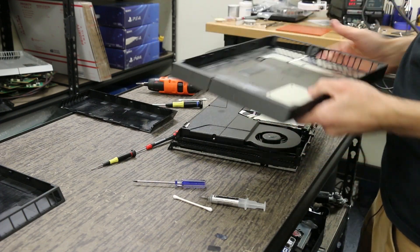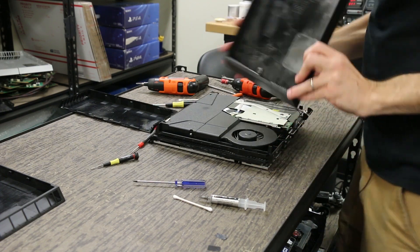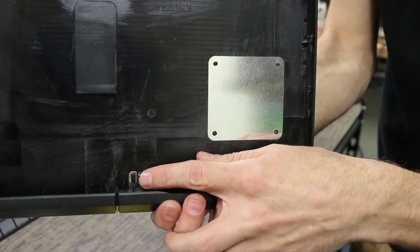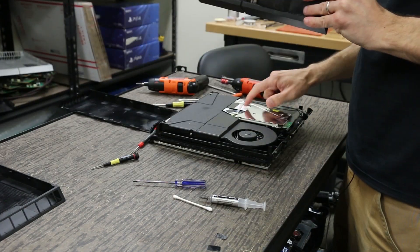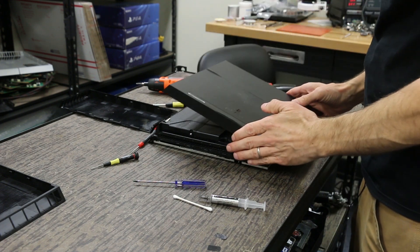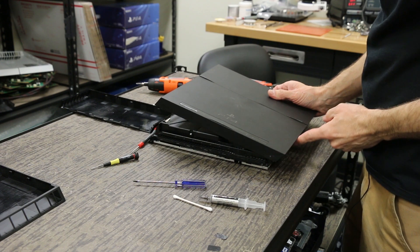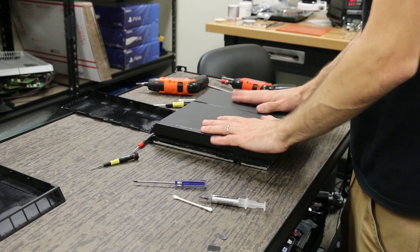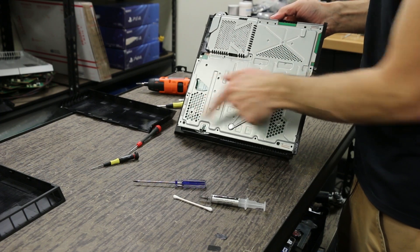For the bottom cover, let me show you this first: this metal piece is what transfers the touch signal from here onto the daughter board for the optical drive. Make sure that metal piece isn't smashed or anything. Then line up the front piece and push it down — give it a good push and it's all the way down. Now put the T8 screws all back in here.